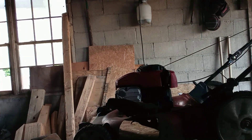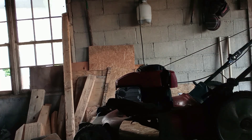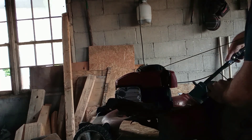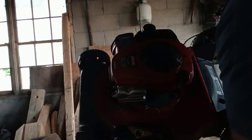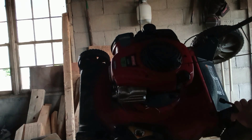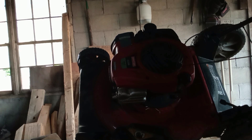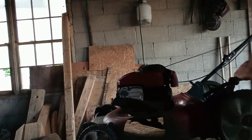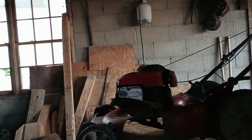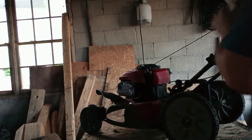Alright guys, here's what we're working on this morning. We've got an old high wheel push mower here. I haven't even looked to see what the motor is. I know it's a Briggs. Yeah, it's a Briggs 550. I don't know if you guys can see that, it's kind of dark in here still. Craftsman, you know. Let's get this thing rolled over here, I'm gonna have to move it around a little bit on my crappy little workbench here that I built in about five seconds.